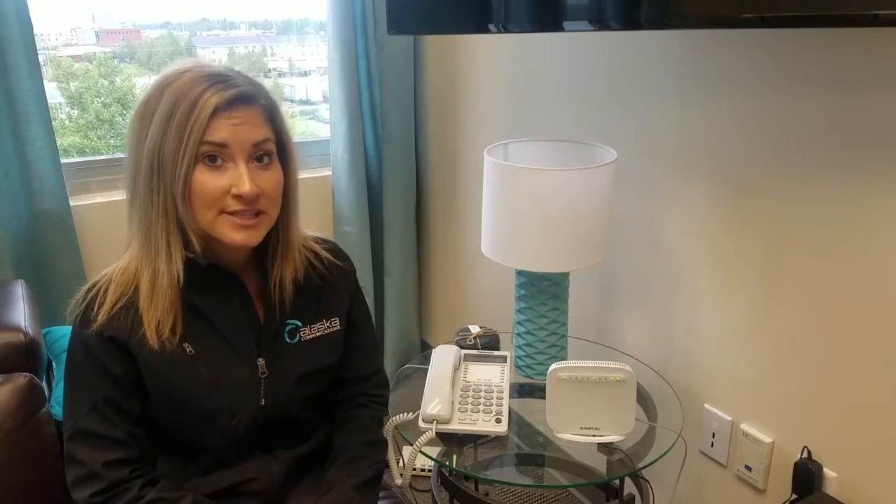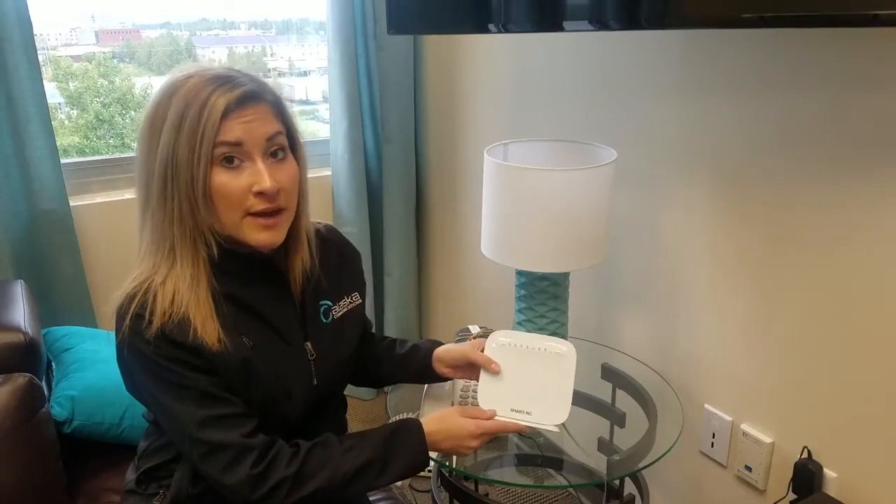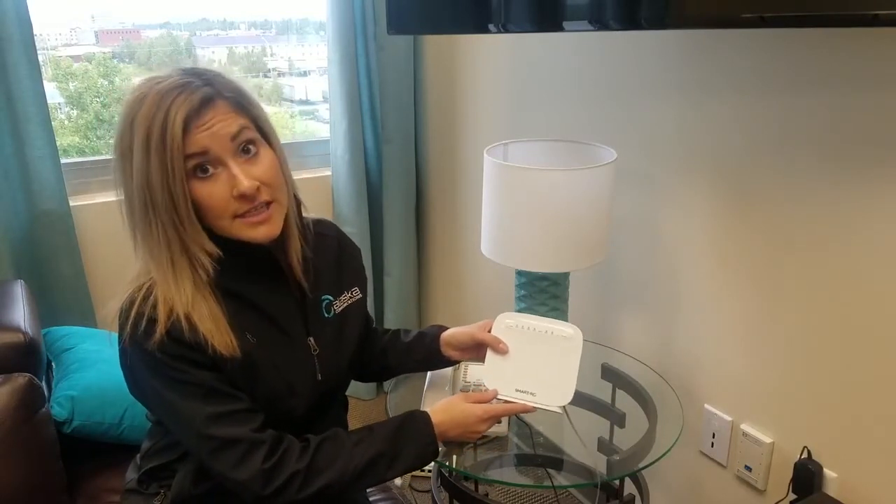Hi, thanks for using the Alaska Communications Online Troubleshooting Guide. Today we're going to discuss how to read your DSL modem. Your DSL modem is the piece of equipment that was provided and set up by our installation team. This is how you connect to the internet.